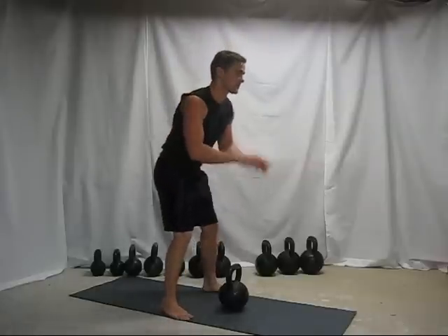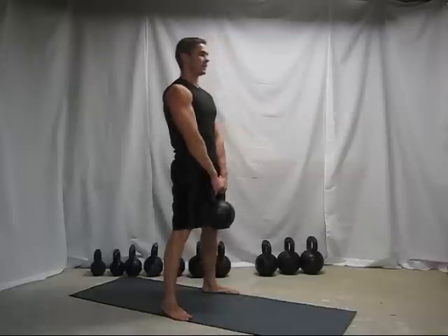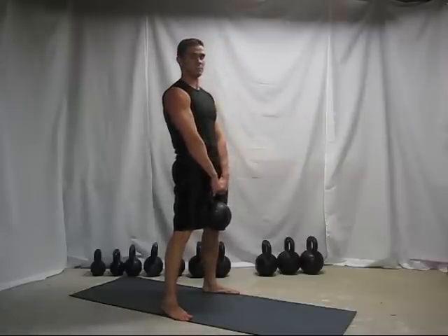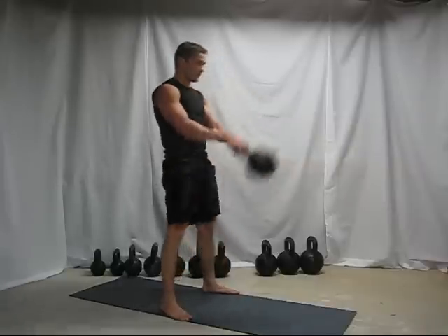So first things first, reach down, pick up the kettlebell, lift it up like this and then give it a little bit of a push back and then use your lower back and hips as you swing it forward.